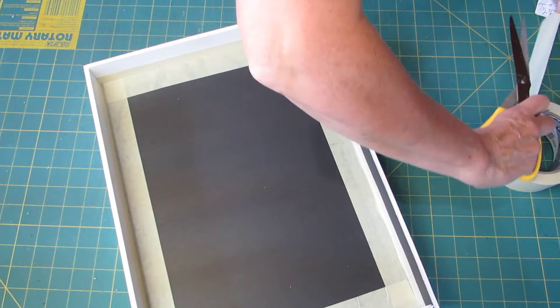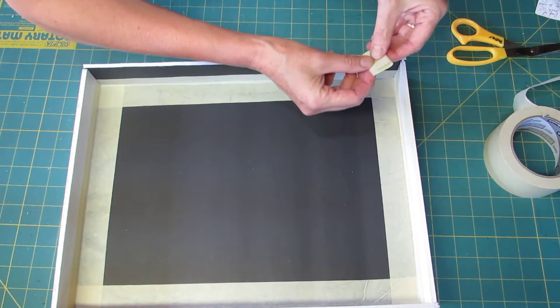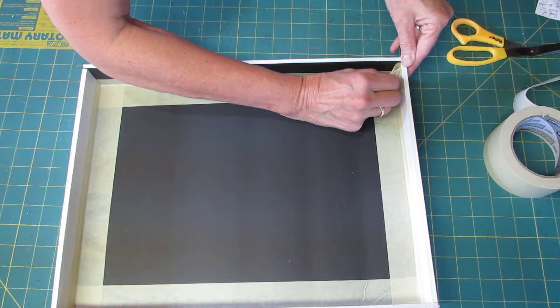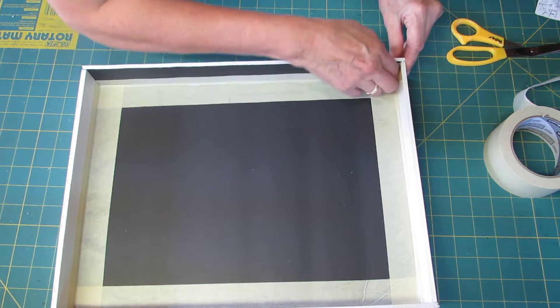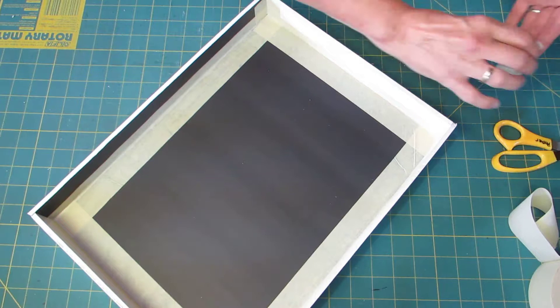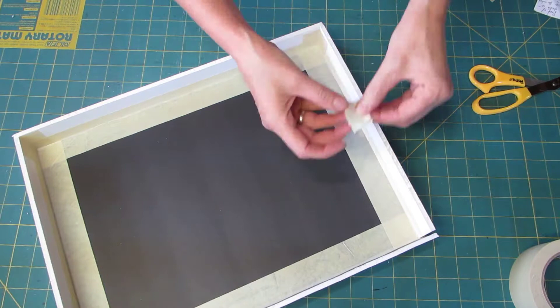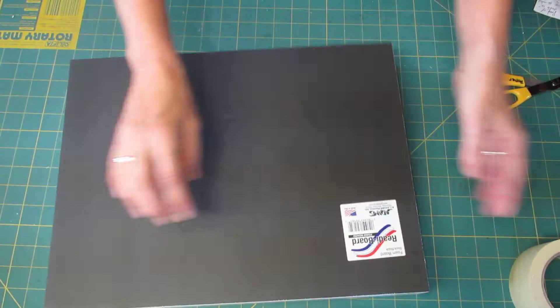Now we'll do the corners. I will grab little pieces, fold them in half, and then push them into the corner — do it like that so that my hand isn't in the way — and fold out. This is heavy-duty tape so it sticks quite easily and firmly. So now we'll cover the bottom corners.